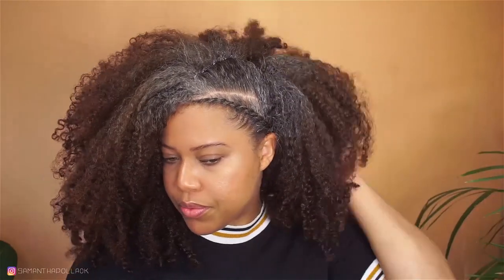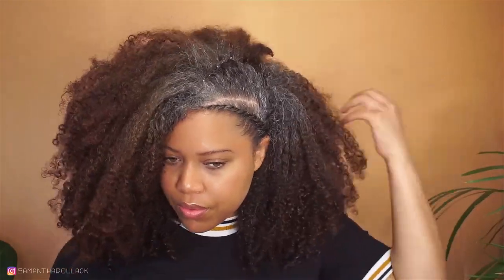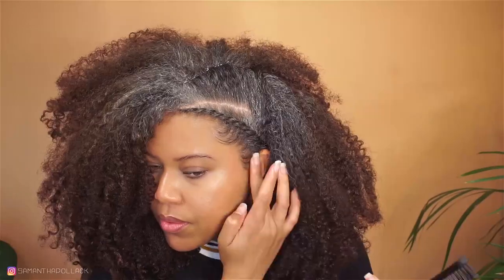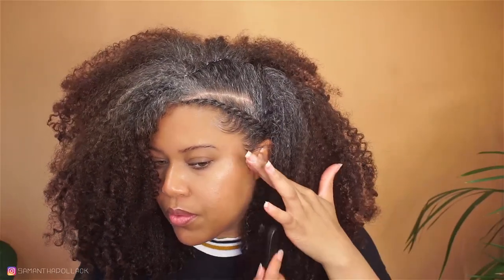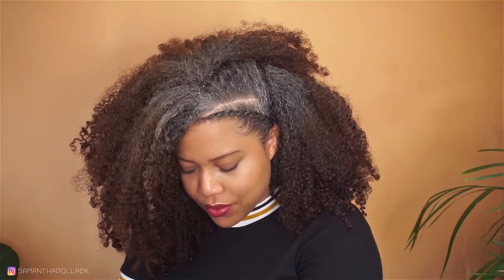And that's pretty much it! I use my wide tooth comb for volume — I couldn't find my hair pick — smooth these edges, and we're done. As always, I hope you enjoyed this tutorial and learned something new. Until the next time, bye!